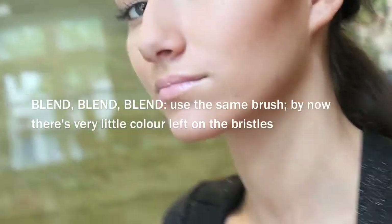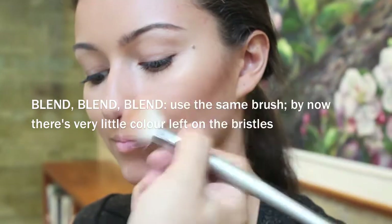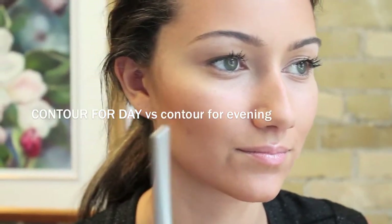Now it's all in place. We're just going to do some soft blending because there's hardly anything left on the brush — just moving it around and blending. Now your contour is in place. For daytime, I think it's fine to wear contouring on the cheek — it looks very good — but I would reserve the jawline and the forehead for evening.